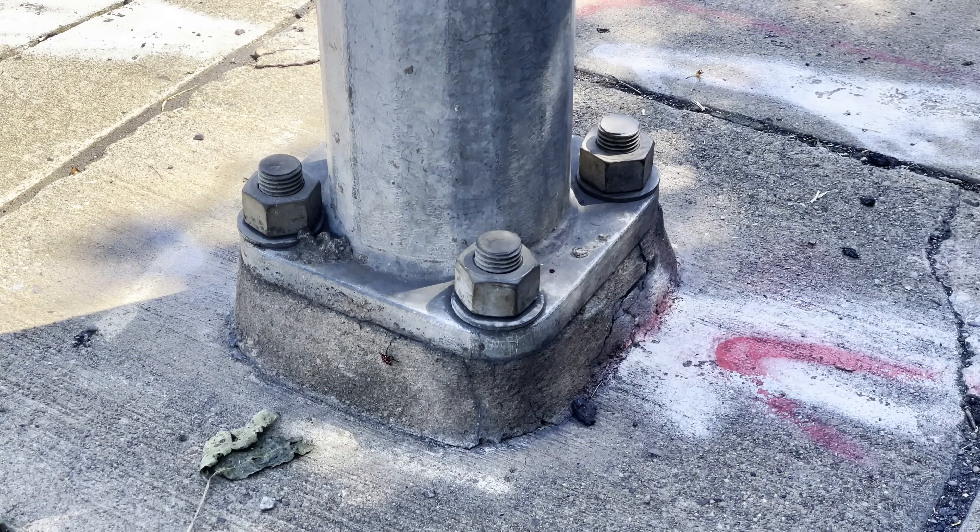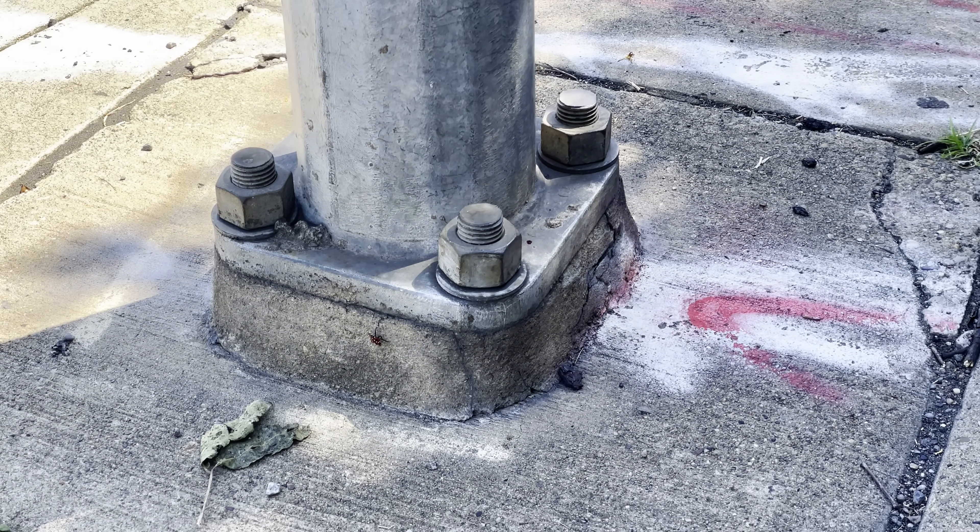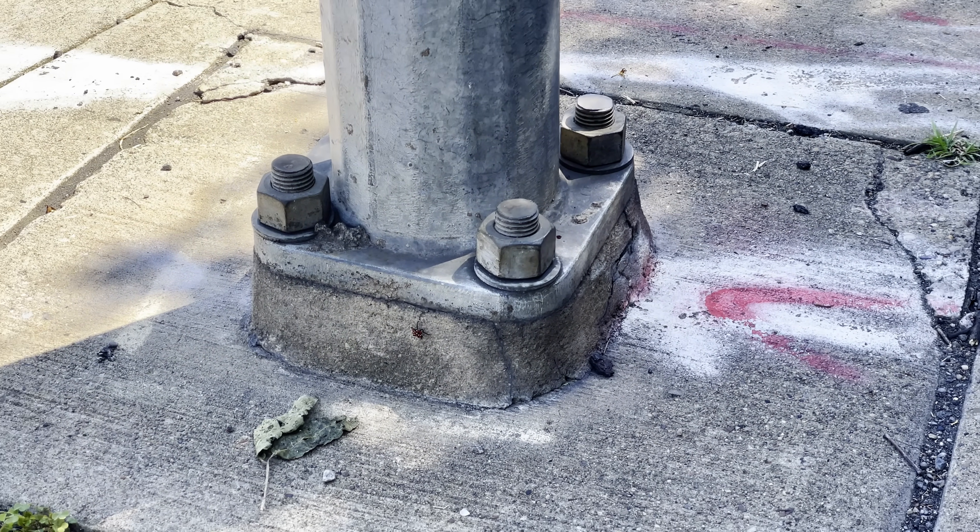Take a column, for example. You can't just set it directly on a foundation, at least not if you want it to stay up. It needs a way to physically attach to the foundation. This may seem self-evident, maybe even completely obvious to most. But in that humble connection that's so ubiquitous you rarely even notice it, there is so much complexity.